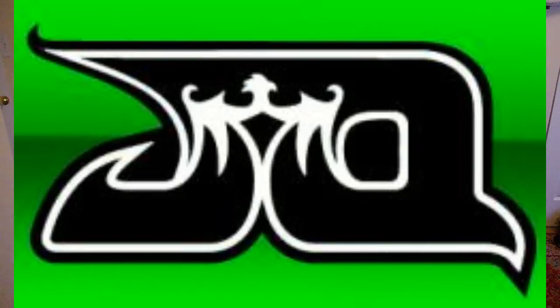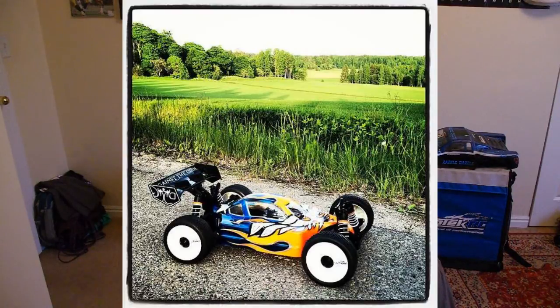So it's here, the JQ e-car. This brand new e-buggy by JQ. It's based off of their already existing nitro 8th scale buggy. So we should be seeing that pretty soon from JQ — keep a lookout for it. And here's a few pictures of the product.